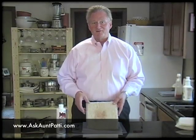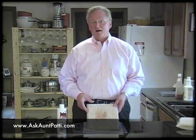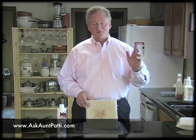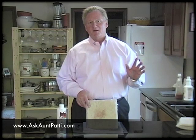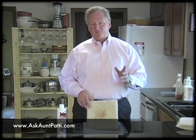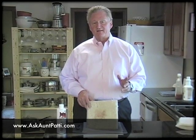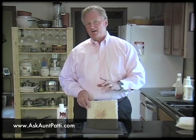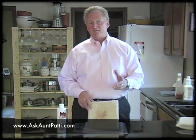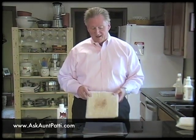Hi, I'm Rich, and thanks for tuning in to AskAntPatty.com. One of the real common things that we have in the house — and I know with my children it was a forever problem — is Kool-Aid and juice would stain it. It's a really difficult thing to get out of the carpet. The longer it's in there, the harder it is to get out. It's actually pretty easy to get out if you get on it right away. What we have here, and I don't know if you can see it on this white carpet, is some red dye Kool-Aid that has been put into the carpet.